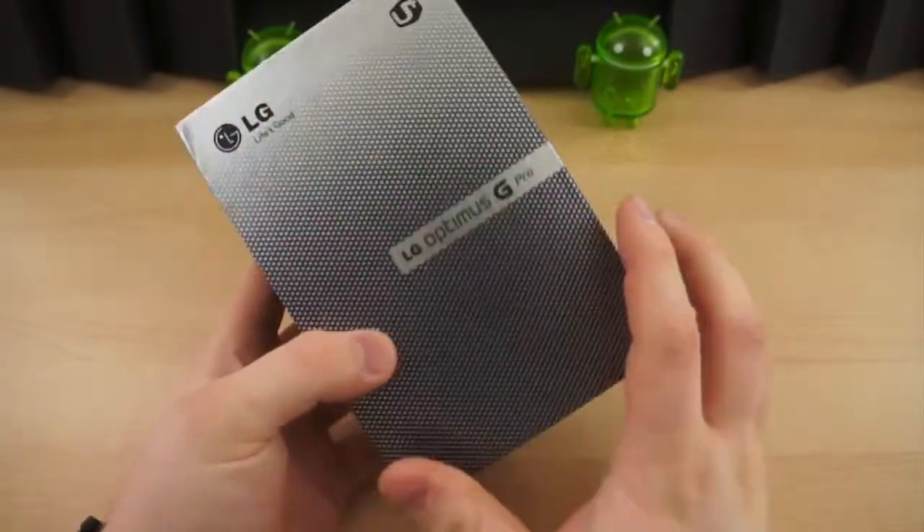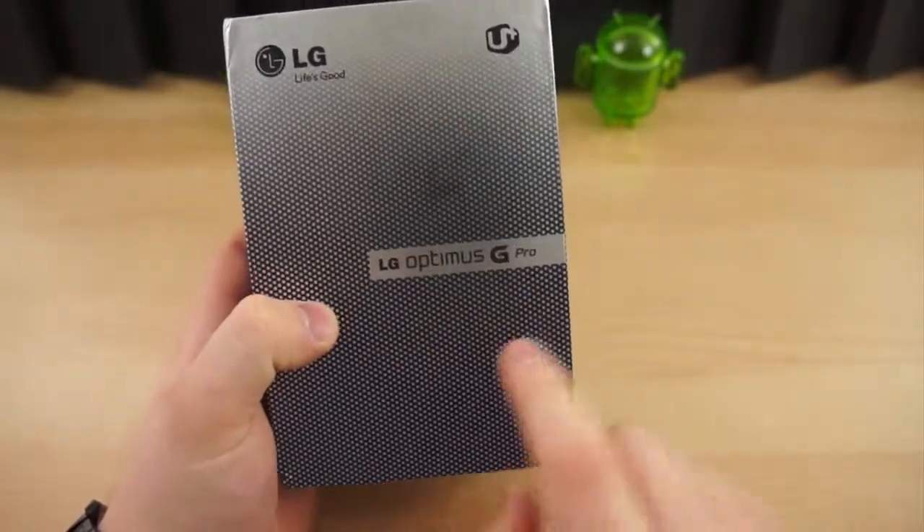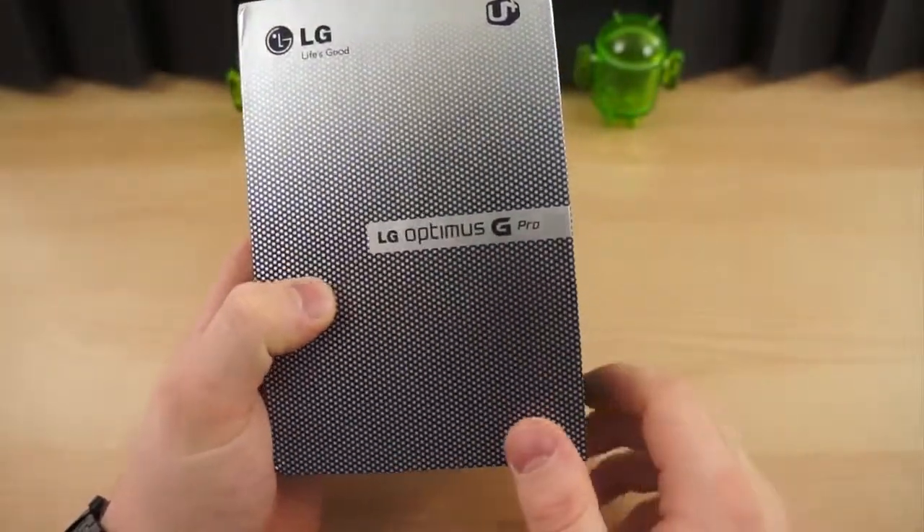The LG Optimus G Pro is LG's third entry in the phablet sector. First was the Optimus View, second was the Optimus View 2, and now we have the Optimus G Pro.